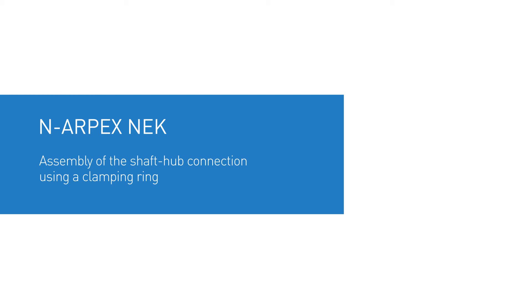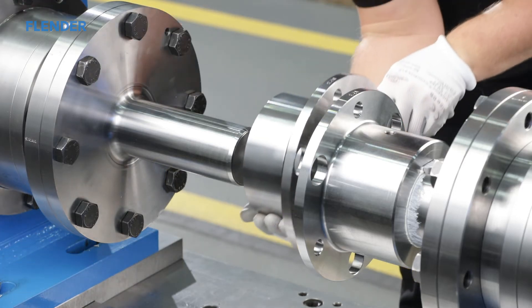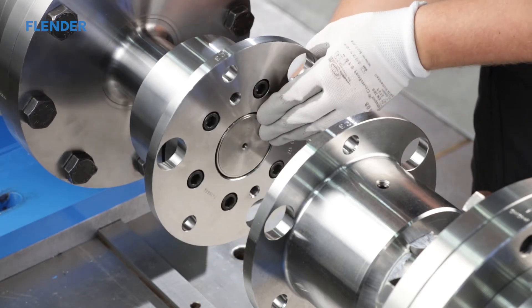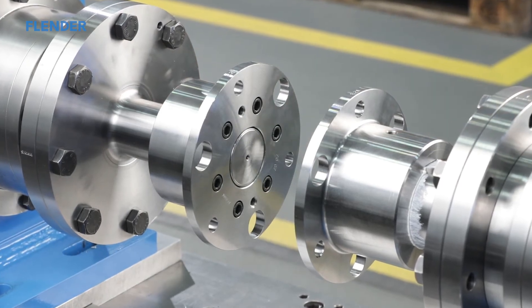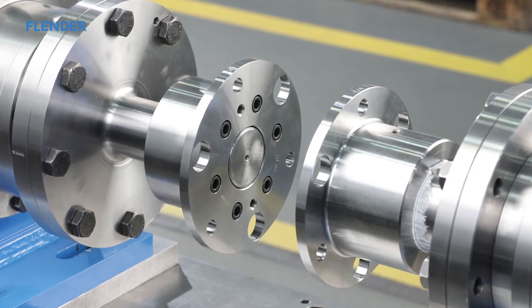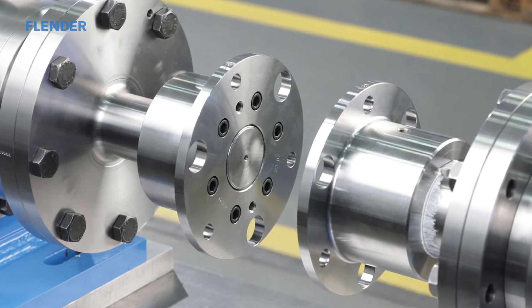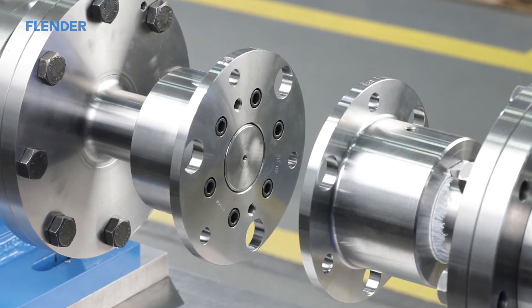Assembly of a shaft hub connection using a clamping ring. The second hub on the coupling in this tutorial is equipped with a shaft hub connection using a clamping hub. At delivery, the clamping ring on the clamping hub is only loosely pre-mounted and the tensioning bolts are finger tight. In the area of the clamping ring, the clamping hub bore and the shaft must be absolutely clean and oil free. Slightly loosen the tensioning bolts and pull the clamping ring away from the clamping hub, just enough so that the clamping ring sits loosely on it.